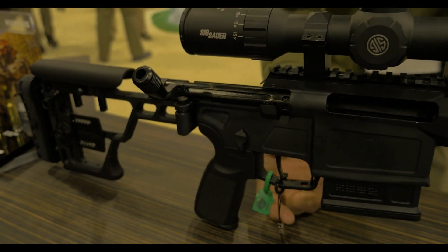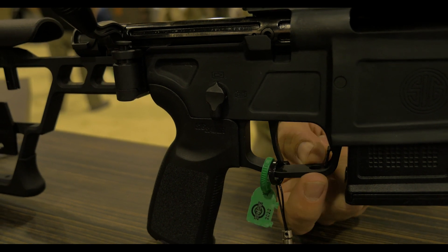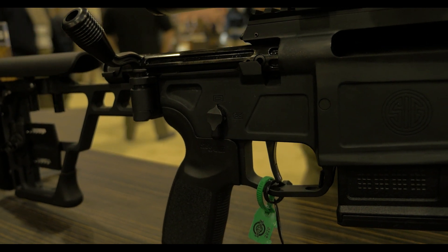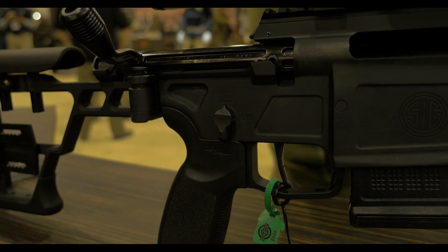And then our trigger. We have a two-stage match trigger that is 100% designed by SIG. It's in a cassette system that slides up into the receiver itself and the trigger is fully contained. It's a two-and-a-half to four-and-a-half pound adjustable trigger with a super crisp pull.